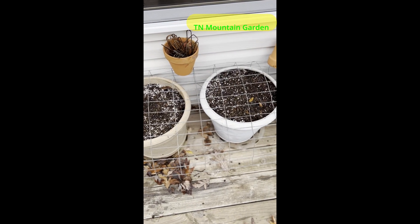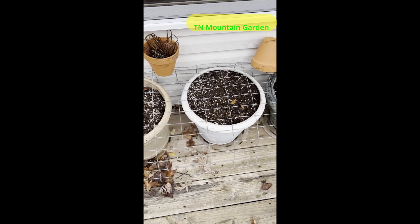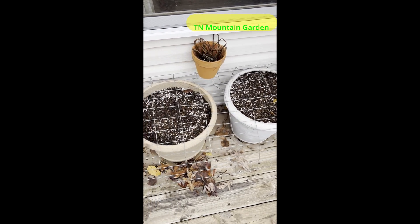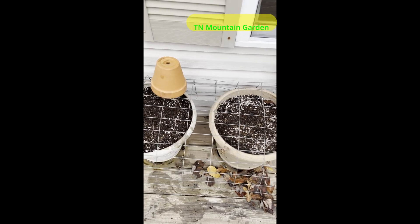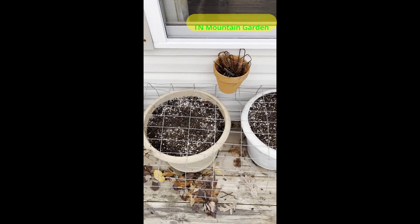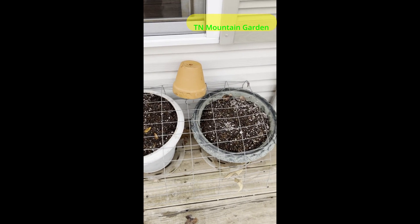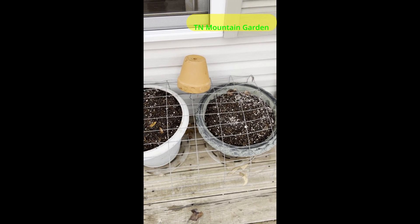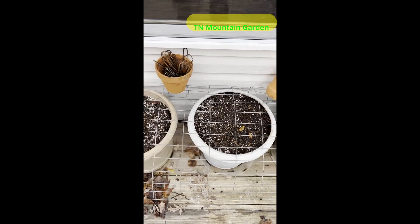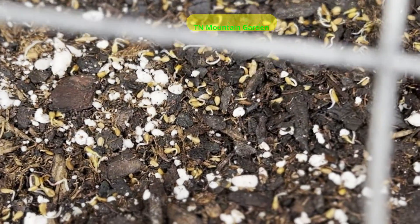I know you're saying spring carrots, but I will be doing a video and you'll see how I cover these with frost covers. I have done this before on the deck, and trust me, come spring I should have plenty of carrots — that is after I thin these things out.